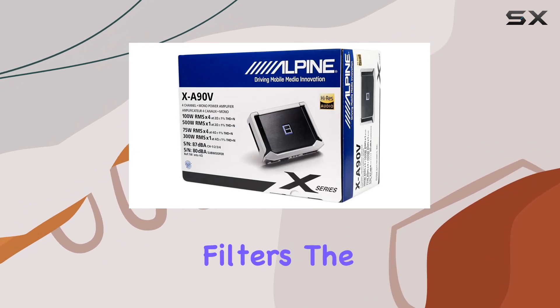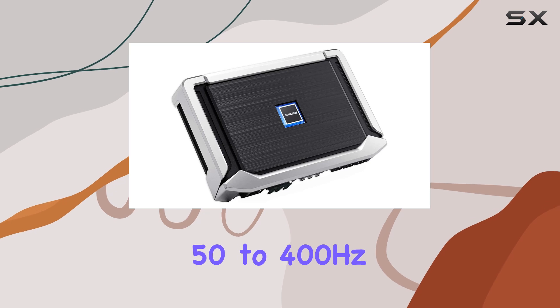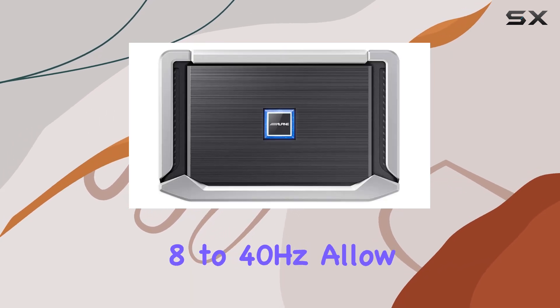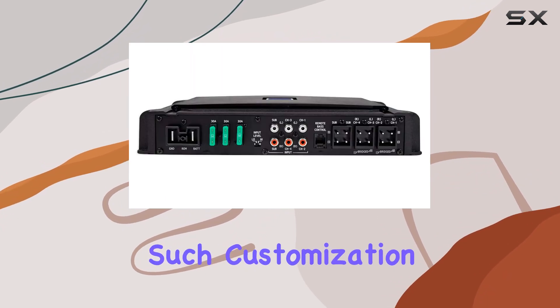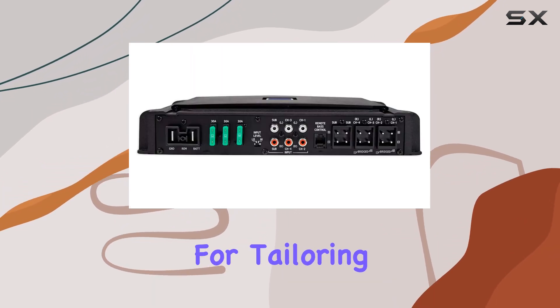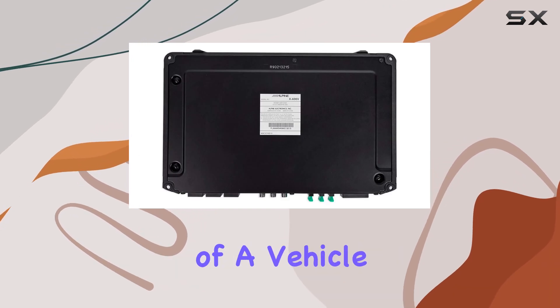The variable high-pass and low-pass filters, both adjustable from 50 to 400 Hz, and a subsonic filter from 8 to 40 Hz, allow for meticulous control over sound output. Such customization is essential for tailoring the audio experience to personal tastes and the specific acoustics of a vehicle.